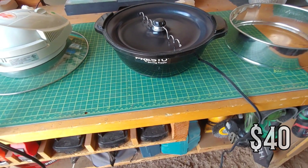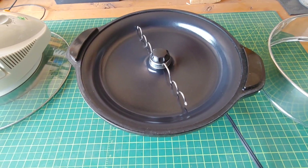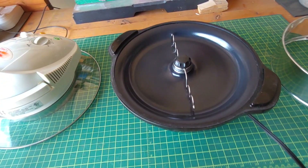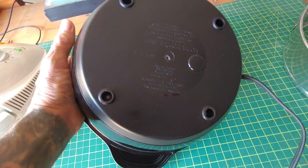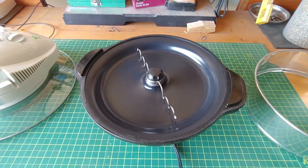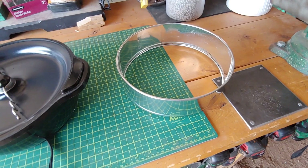This is the Presto stirring popper. I know that the Stir Crazy is the preferred model, but they had this for six dollars including the lid and the original instruction book. I've disconnected the heating element, which was really simple — all I did was take off four screws, remove the bottom plate. Everything was very clear and wire-nutted together, so I could just remove a wire nut, take one of the wires to the heating element off, put the wire nut back on, and it was done.